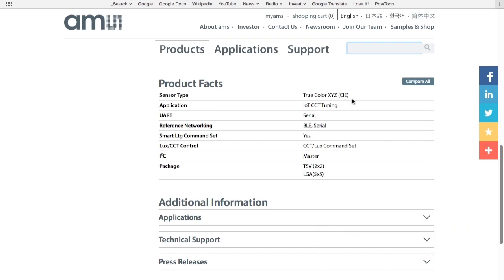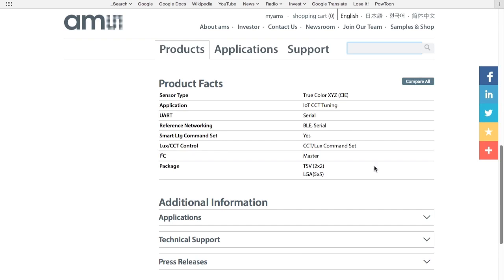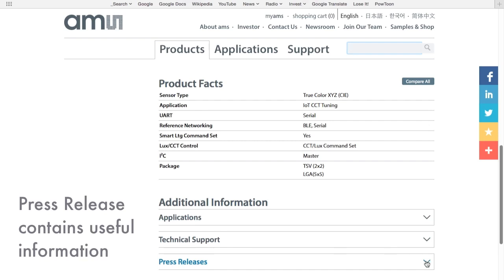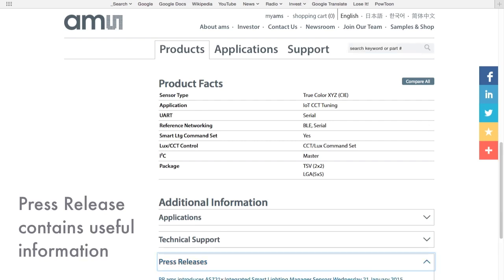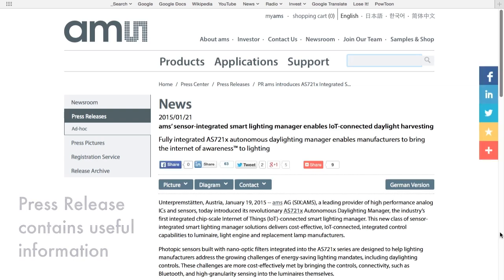Moving down the AMS webpage, we see a list of some product facts. One useful fact is that the AS7221 contains a true color XYZ sensor that delivers direct color point data that corresponds to the standard CIE color map. Another useful fact is that the AS7221 supports Internet of Things, or IoT, connectivity. This connectivity is achieved in a reference design where the AS7221 connects using a serial interface to a Bluetooth RF module. Further down the AMS website is a link to a press release for the very first smart daylighting manager in the AS7200 family, which describes some of its features and real-world applications.